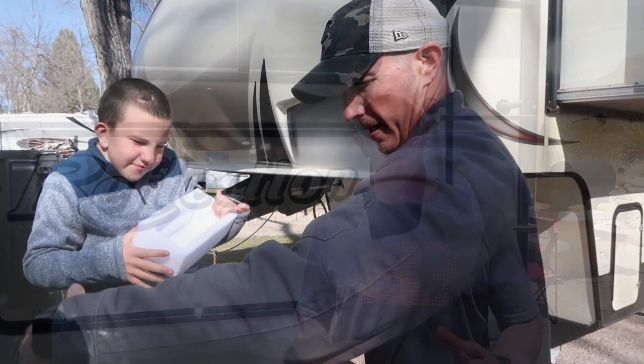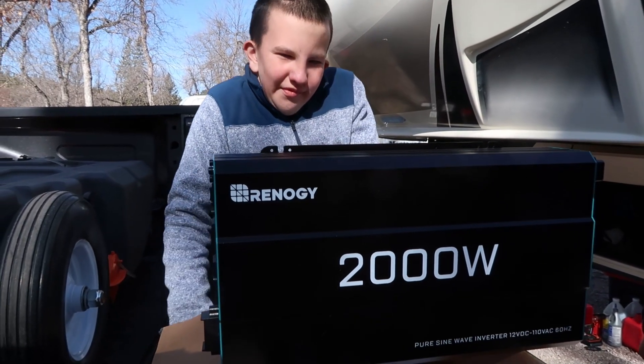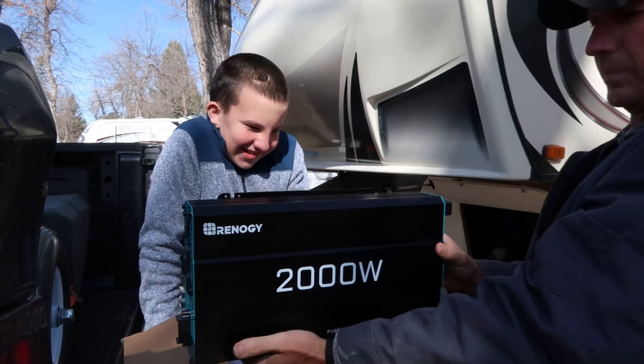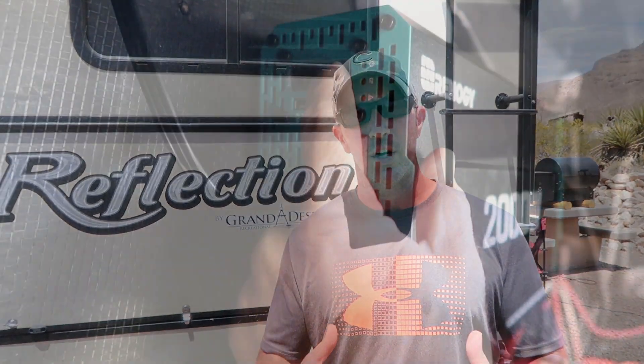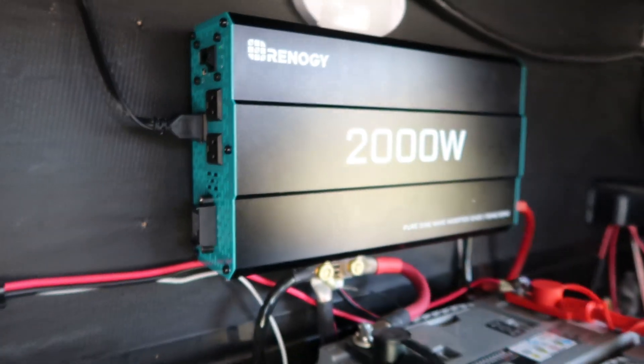What's up guys? Thanks for tuning in. We recently upgraded our inverter from a standard 2000 watt modified sine wave inverter to a 2000 watt Renogy pure sine wave inverter. We did that for a couple of reasons. We wanted to be able to run more things on our inverter inside the fifth wheel. The modified sine wave inverter did a great job at running just some very simple things, but it wasn't great for charging laptops and charging devices. So what I'm going to show you today is how we run our entire fifth wheel off of our Renogy 2000 watt inverter.